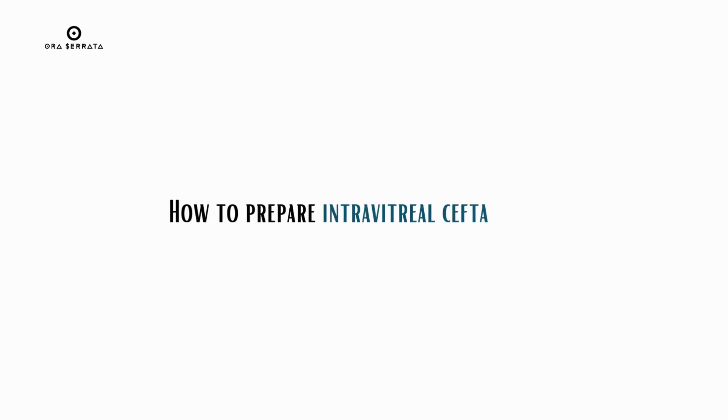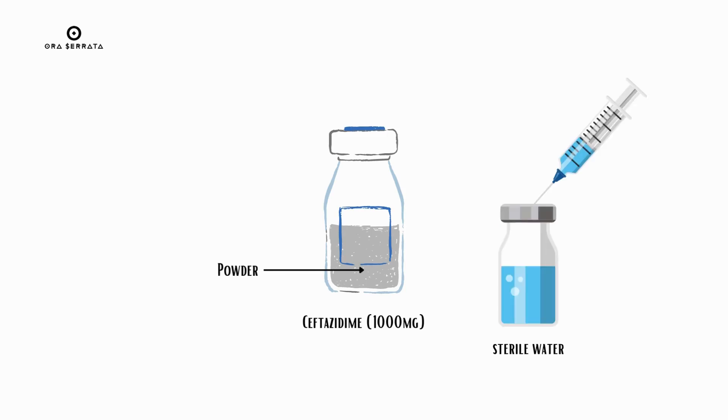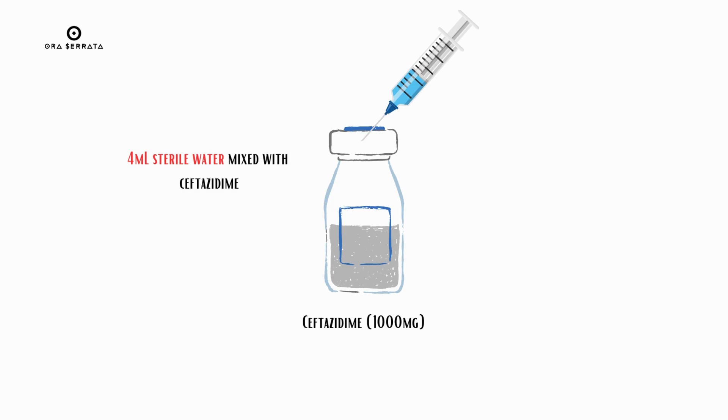How do you prepare intravitreal ceftazidime? Take ceftazidime in powdered form. Take sterile water and a 5 ml syringe. Fill up 4 ml of sterile water in the syringe, then mix the 4 ml of sterile water with the ceftazidime.